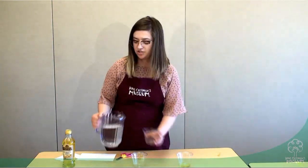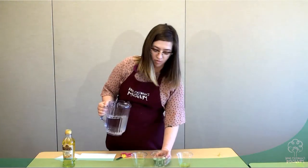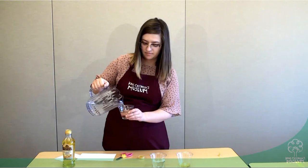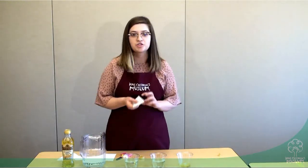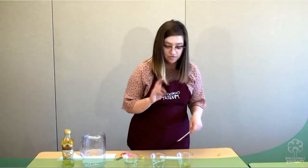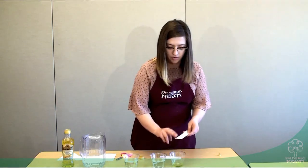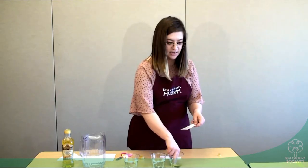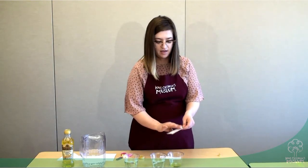The next thing that you're going to do is fill your clear cups a little bit over halfway with water. After that, we're going to take two of the different strips of cardstock that we have cut, and on one of them we're going to use our fingers or a paintbrush and dip them in the olive oil and coat the paper. You want to make sure that you're coating both sides of your paper entirely in the olive oil, just like this.